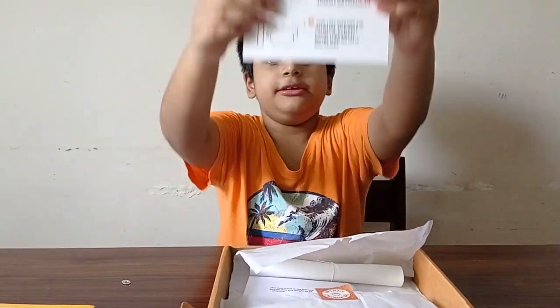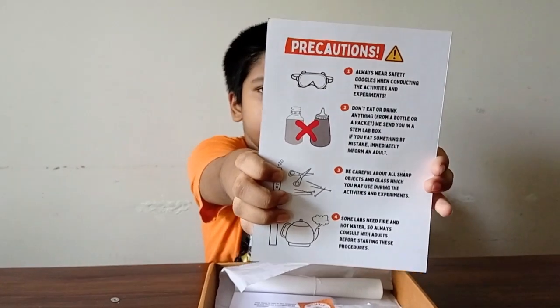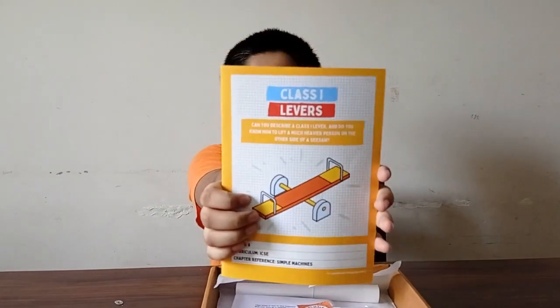Now let's see the precautions. To build this project, we must see the guidelines on the levers.